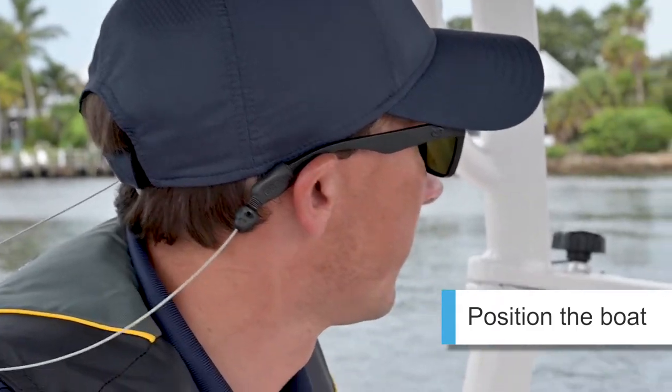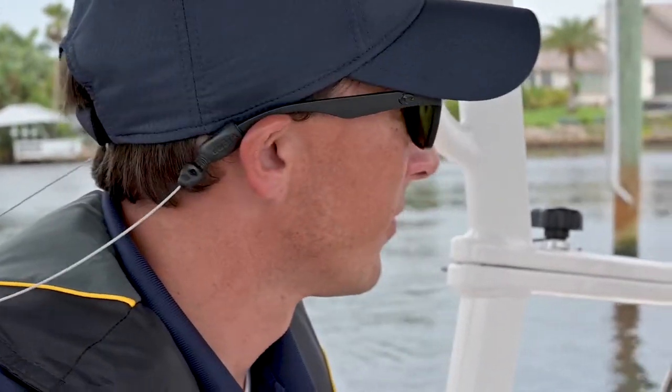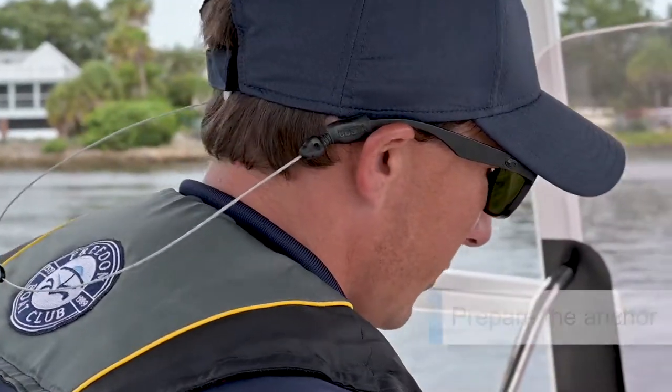The first step is to position the boat. Scout out where you want, make sure you have plenty of room on both sides, and then the next step is to go prepare the anchor. So let's go get the anchor ready.